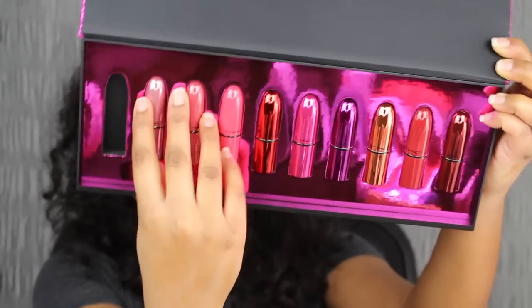This pink shade does wash me out. But I do love the smell of MAC lipsticks — it smells so amazing, like that vanilla scent, it just smells really good. But this shade I'm not really a fan of. It doesn't compliment my skin complexion. Let's see what the next shade in the collection looks like.